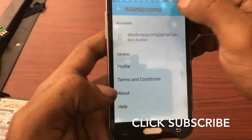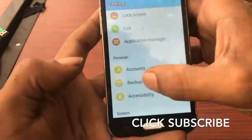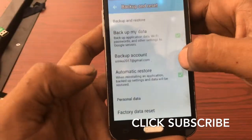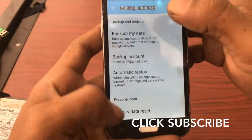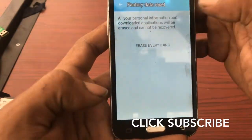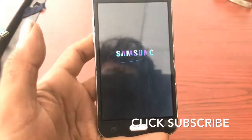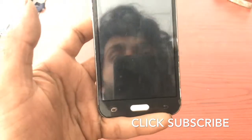Now we are going to remove the Samsung account. We are going to press Reset and go to Backup and Reset. Tick Remove, Backup My Data, Reset, Reset Device, and Erase. Now it's very easy FRP. Please subscribe to my YouTube channel if this worked for you.